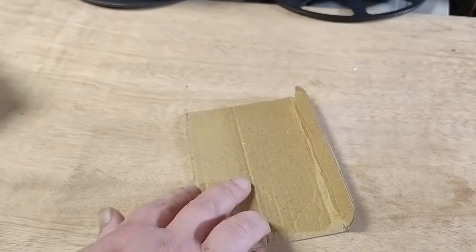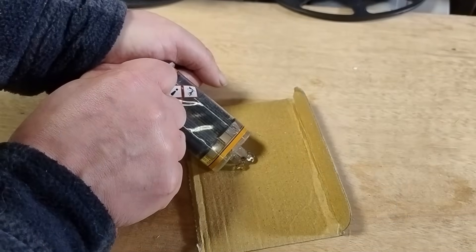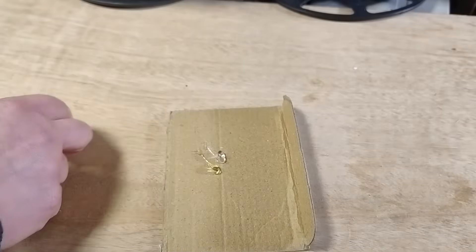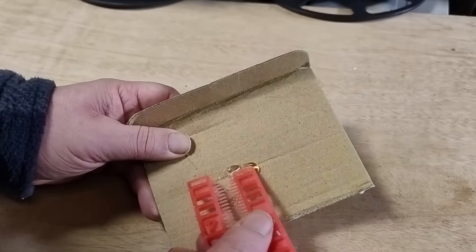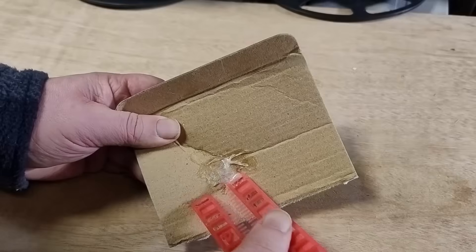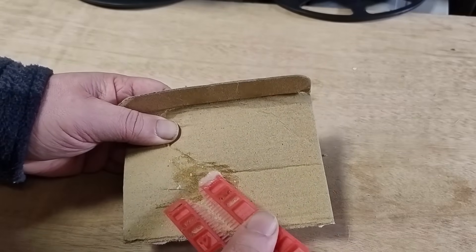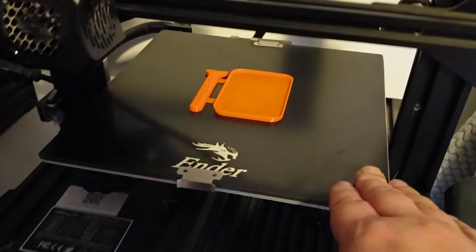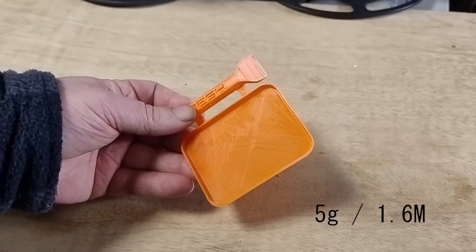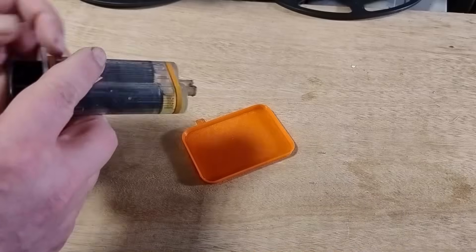If you, like me, are constantly tearing cardboard off boxes for quick epoxy mixing, this next one will help you. I designed a small 3D printed mixing pad with a snap-off mixer paddle — clean, simple, and way more reliable than a ripped-off box flap. It's the perfect size for small batch mixes, and with a little dispenser holder, you can keep a stack ready to use without sacrificing all your packaging.